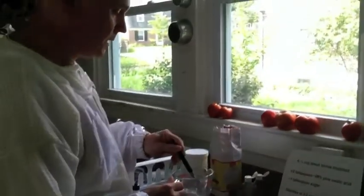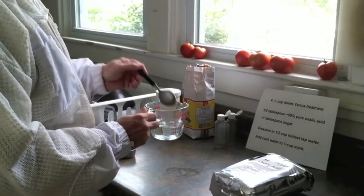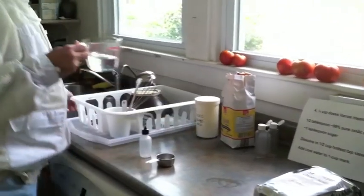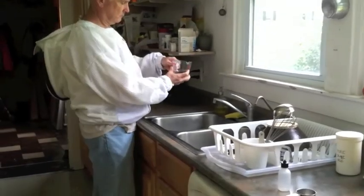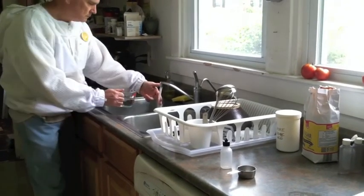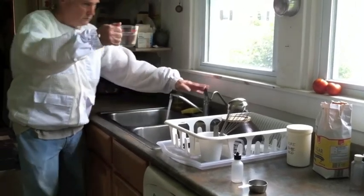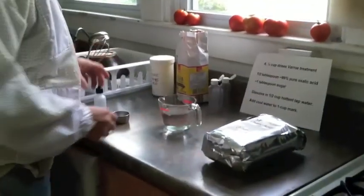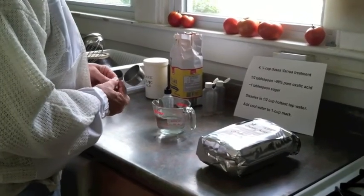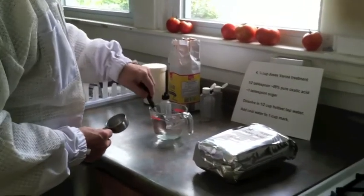So now I top it off to the one cup mark with cold water, because I don't want to pour a hot liquid on top of the bees. It's at the one cup mark, and that's the proper concentration for the treatment. I'll stir that a little bit and make sure it's uniform.